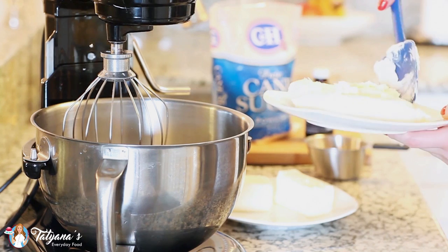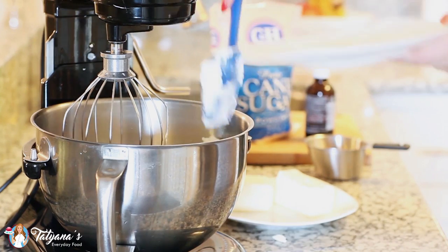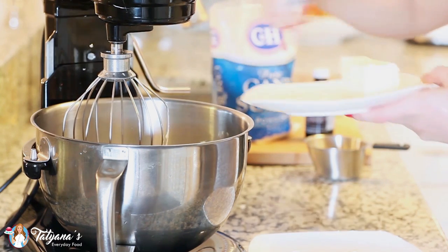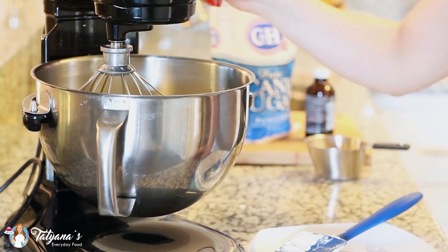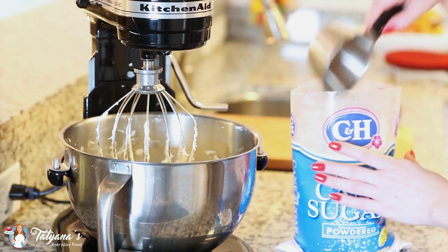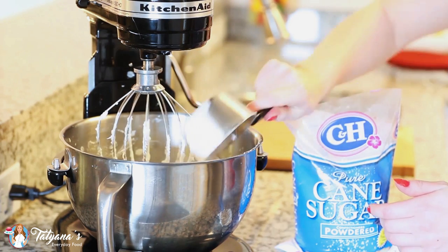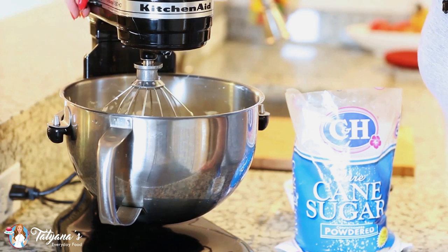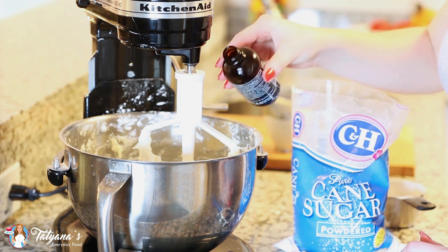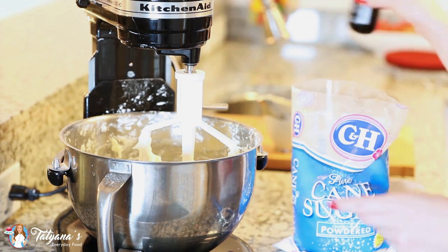Now that my layers are cooling, I'm going to get started on my cream cheese frosting. I have two eight-ounce bricks of cream cheese softened at room temperature, and I'm going to add them into my mixer bowl along with one cup of butter also softened at room temperature. I'm going to mix the butter and cream cheese together for about five to seven minutes until it's really light and fluffy. Then I'll start adding about four cups of confectioner's sugar, giving it a good mix after each addition. I'm also going to add a couple tablespoons of heavy cream to thin out the frosting just a little bit, and finally a teaspoon of vanilla extract. Then I'll keep whisking for another couple minutes until the frosting is really light and fluffy.